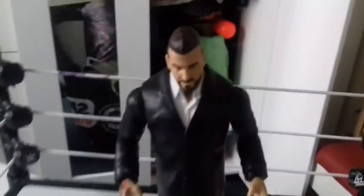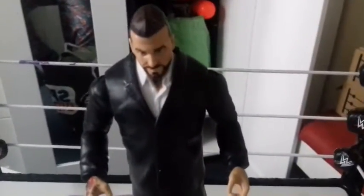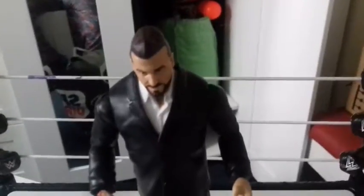Here is the Corey Graves figure. He does not look like Corey Graves — come on Mattel, what is up with that face? He looks like Duhop from the Duhop show. Is it Duhop or is he not? Oh well, it is a Corey Graves figure.